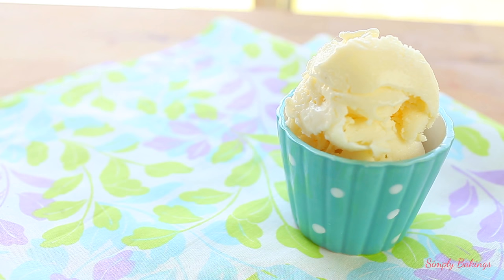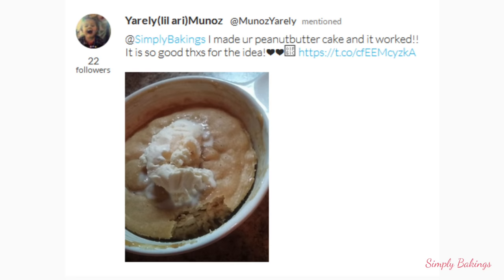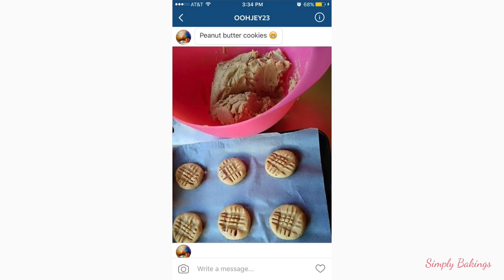I really hope you guys enjoy this recipe, and thank you to all of you who have been sending me your recreations. I love checking them out — here they are. And if you do make some, please tag me. I'm SimplyBakings. Thank you again for watching. I love you all. Bye!